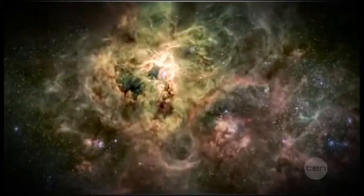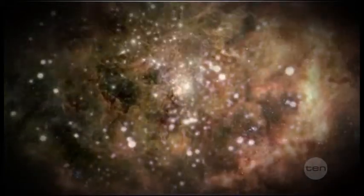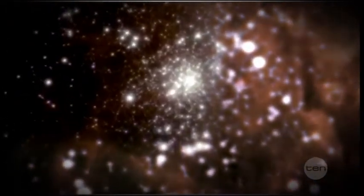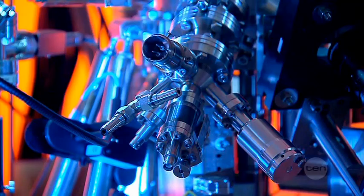Everything in the universe is made of tiny units called atoms. And atoms are so small, they are almost impossible to see, unless you have one of these.